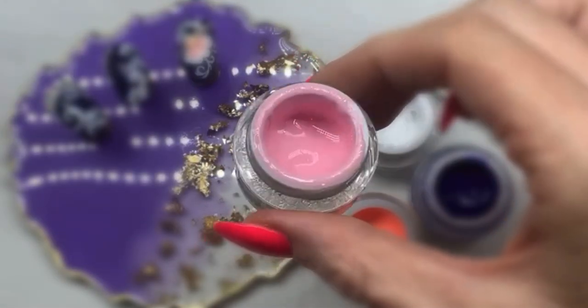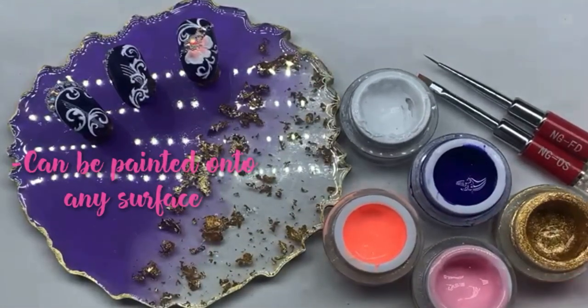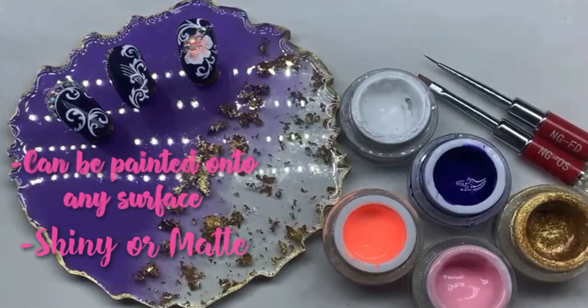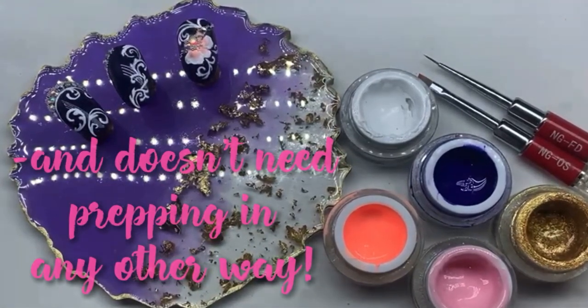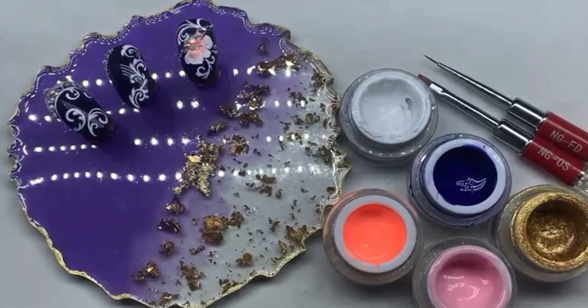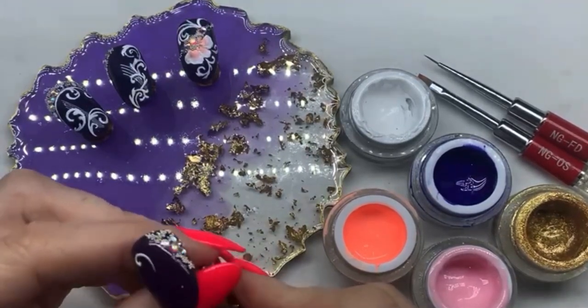A great thing about these gel art paints is that you can paint them onto any nail surface, so they can be shiny or matte, and you don't need to prep them in any other way — you can just paint onto your finished nail surface. You've got unlimited time to work with these paints because they won't air dry like water-based paints will.